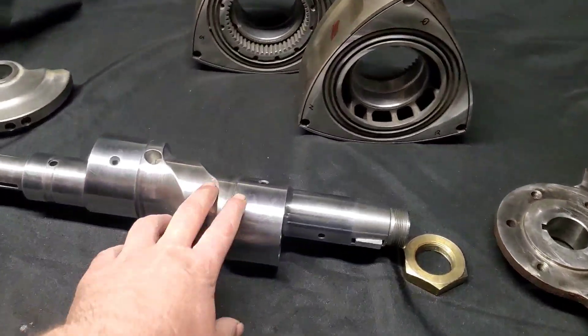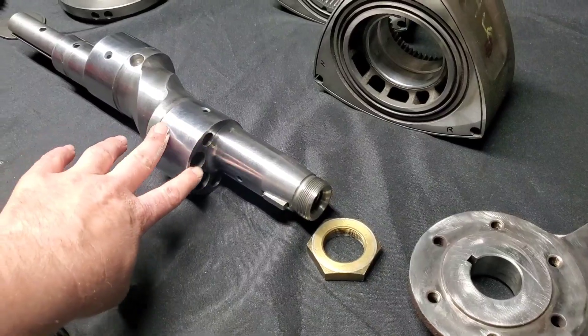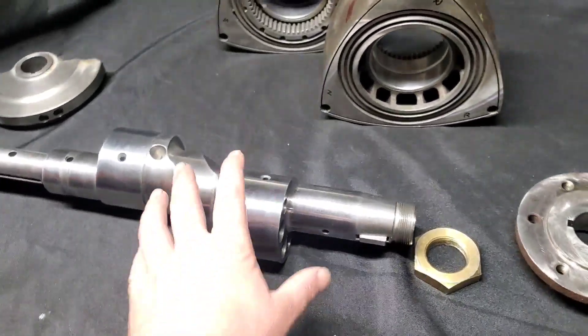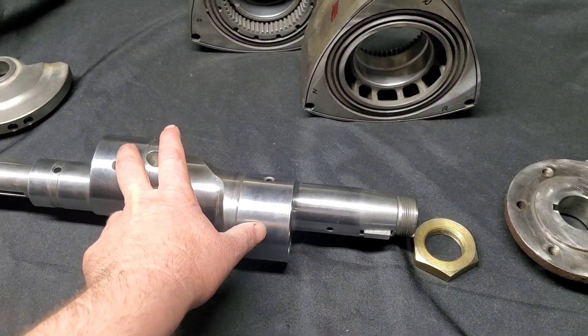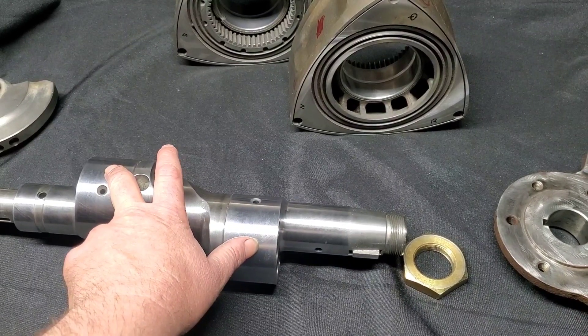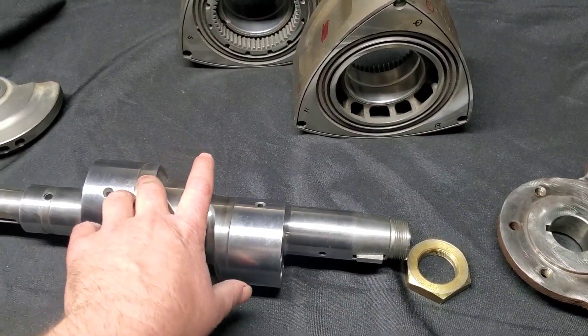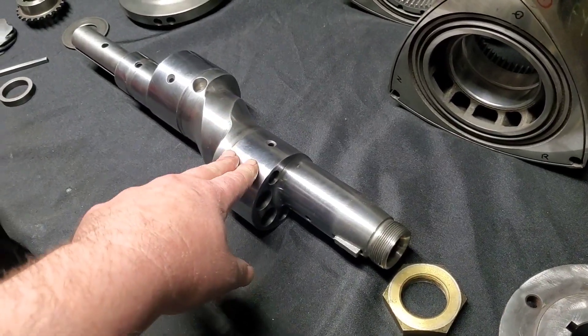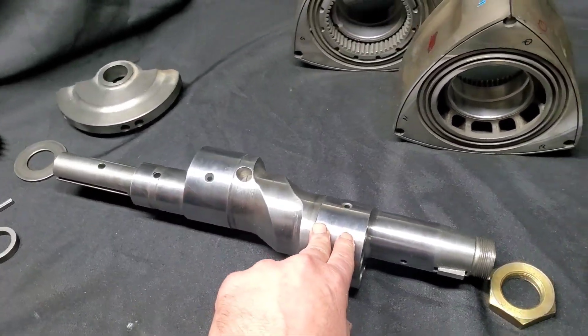I'm running an RX-8 eccentric shaft. You can see it's got the four holes on the side on the lobes. These are slightly lighter than the earlier shafts like third generation or second generation, and then you have your GS-LSE shafts which are even heavier. I kind of like going with the lightweight modern RX-8 shaft in these types of builds.